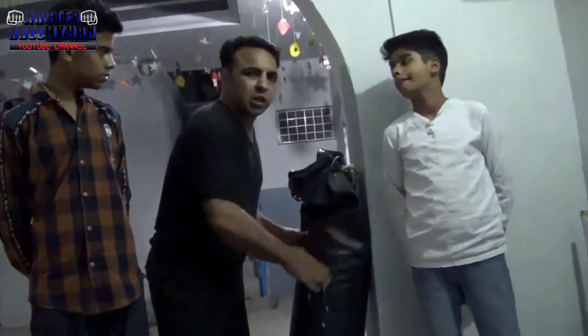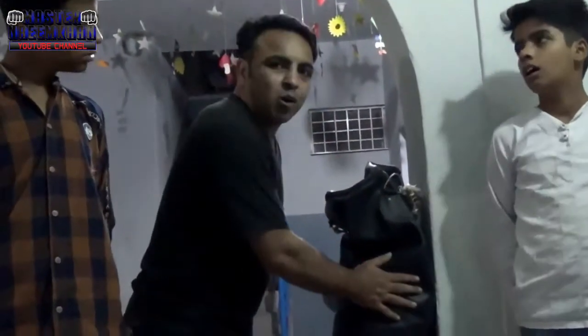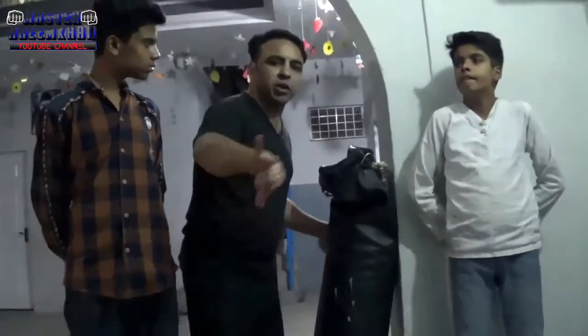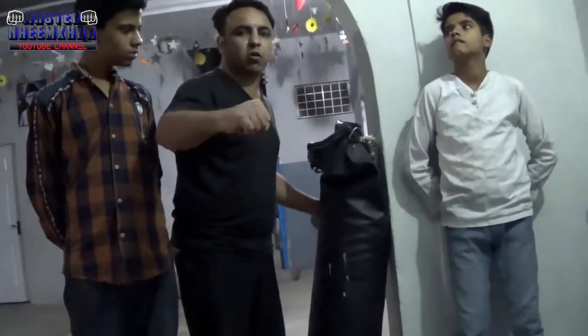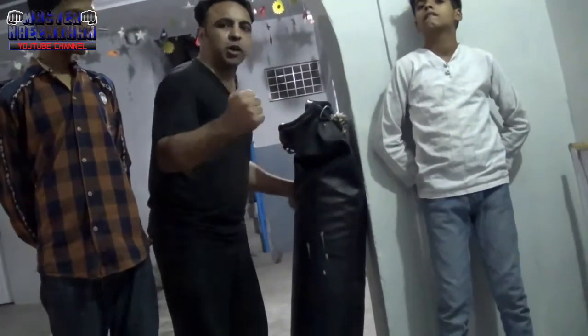So when you train the kick and punch, it starts to settle down and become very hard. When you punch and kick, it starts to condition your kicks and punches. Your kick and punch starts to get harder as you train.